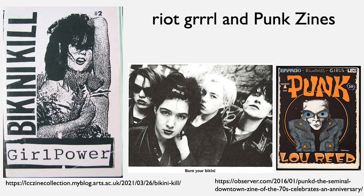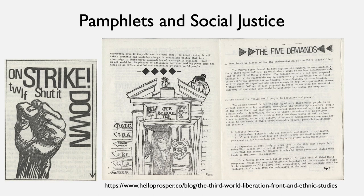Another early zine movement would be punk zines and Riot Grrrl. On the left is a zine made by Bikini Kill, a very popular Riot Grrrl band, and on the right is another example of a punk zine. These would start as early as the 1970s, and they're an important part of DIY culture.